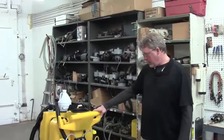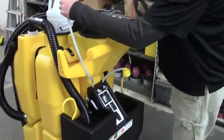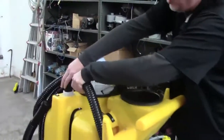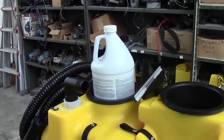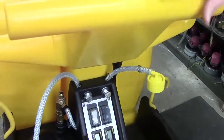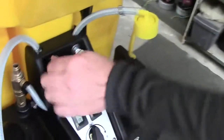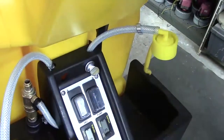First thing you're going to need to do is remove your hose and your cord. If you've got a chemical line connected, you'll need to disconnect that, and this little short vacuum hose here. There are two thumb screws above your switches. You have a yellow wing nut here and then there's another one on the other side. We'll remove those and then drop this black box so we can get access to the vac motor.